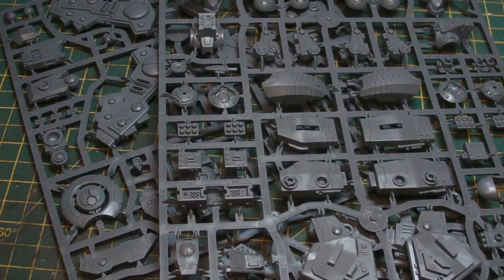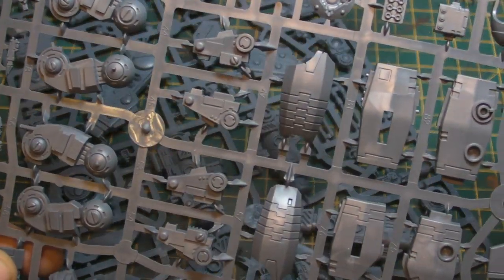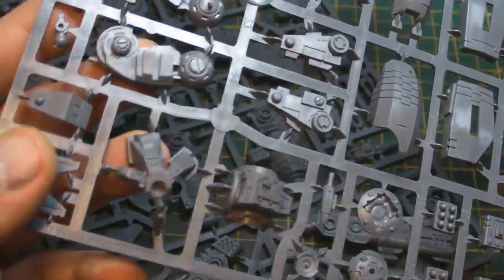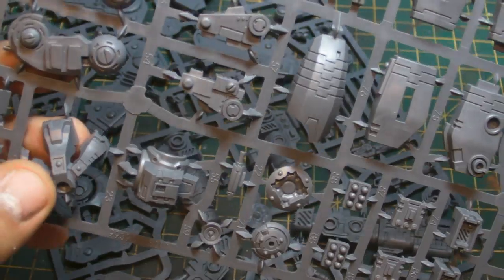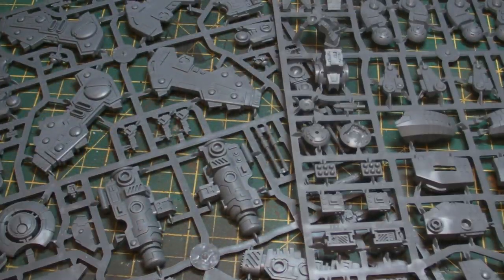Before we cut it, let's just take a good look at this. There's a lot to play around with, some immense stuff as well. And look at the size of the feet — these are huge. So this is just letting you know this is going to be a big bad boy to build. Let's start off with the pieces we need to cut out first.